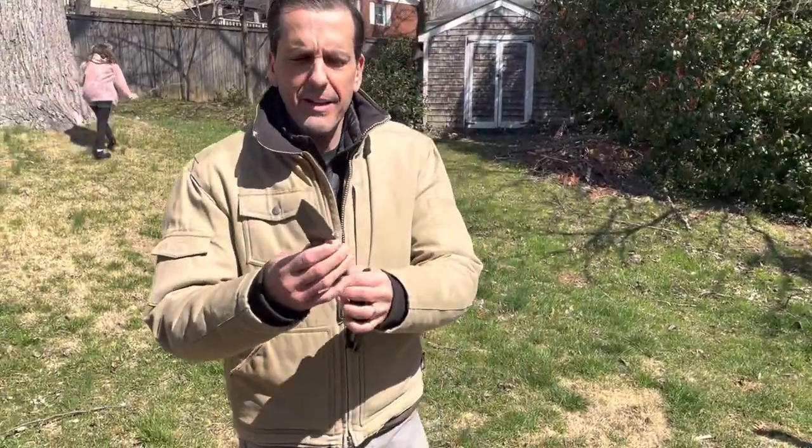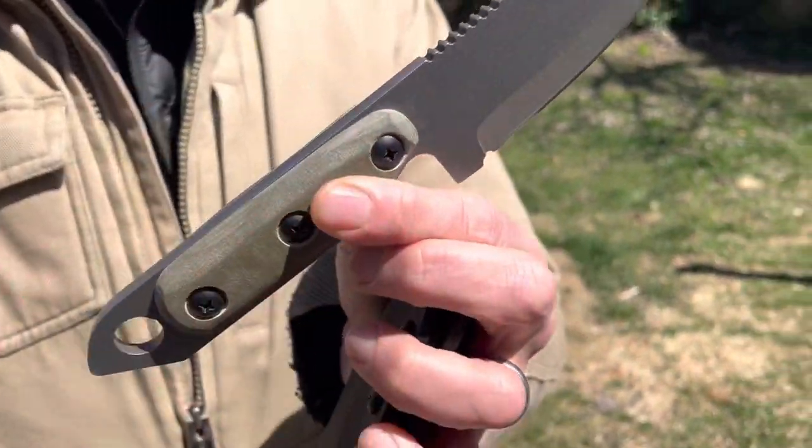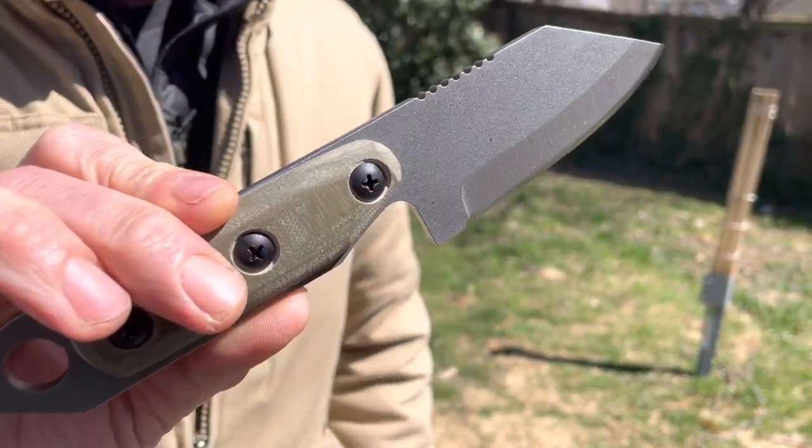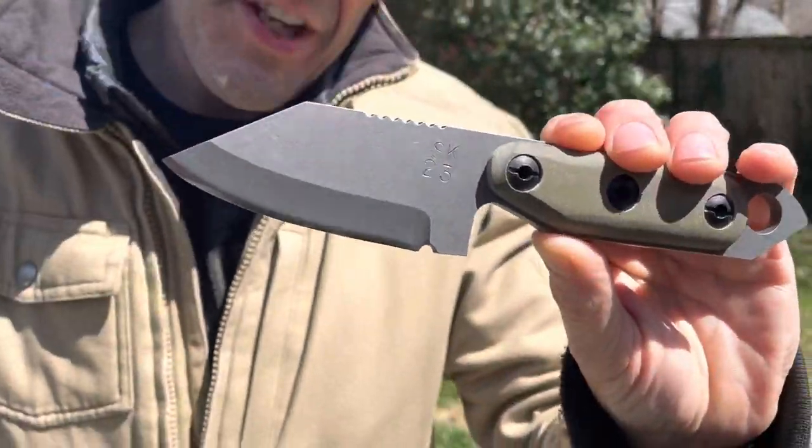This knife is called the 2023 U.S. Tonto. This is by Shed Knives. Shed Knives was nice enough to send this knife along to me to review and to check out.